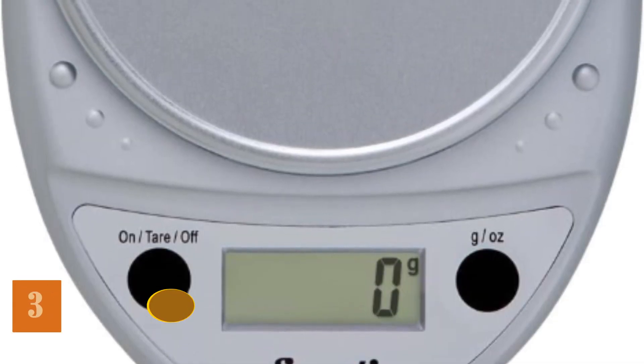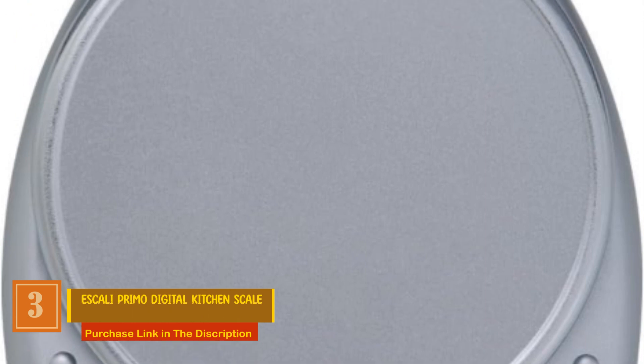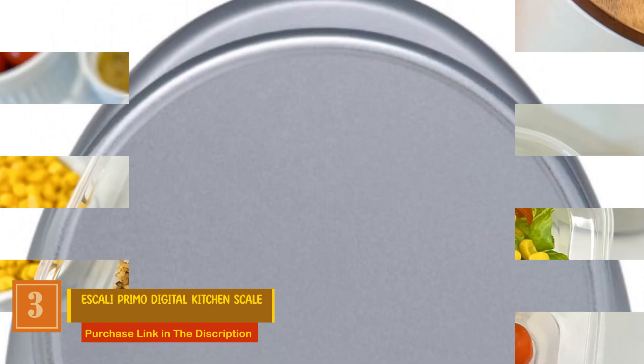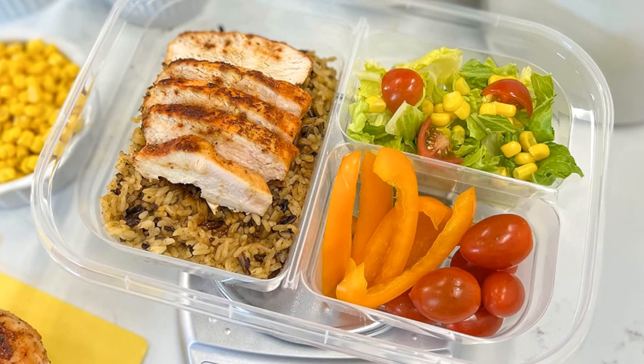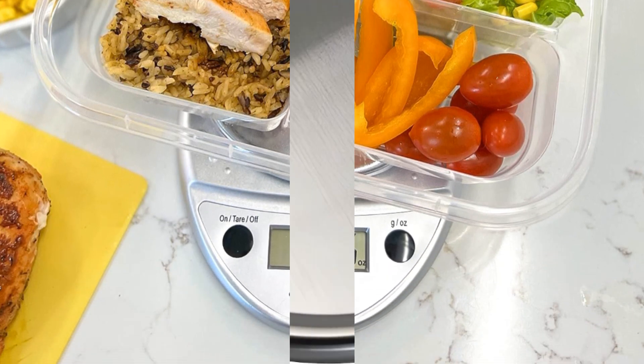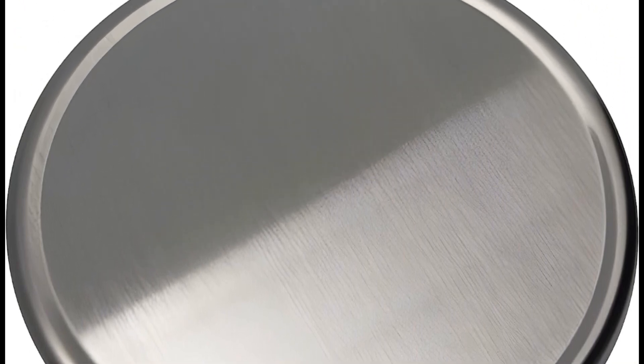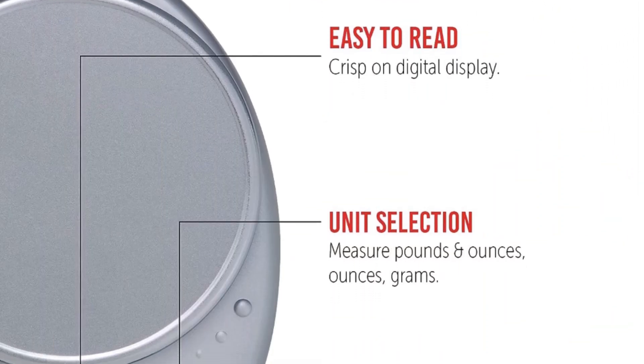Number 3: Iskali Primo Digital Kitchen Scale. This multifunctional scale is designed for simplicity and durability. With an easy two-button operation, it ensures quick and efficient use. The sealed control panel and rounded design not only make it easy to keep clean, but also remarkably durable, guarding against accidental spills in the busiest of kitchens.